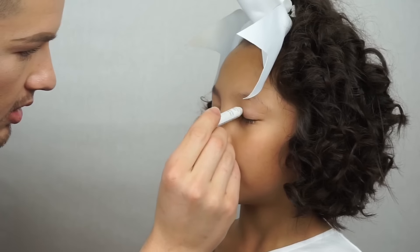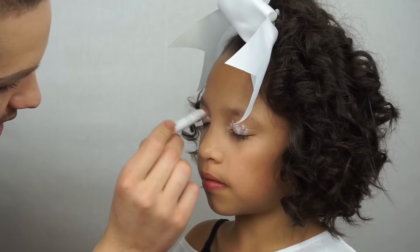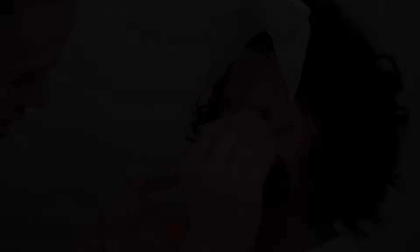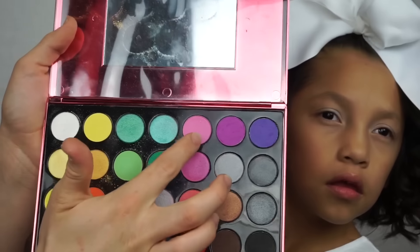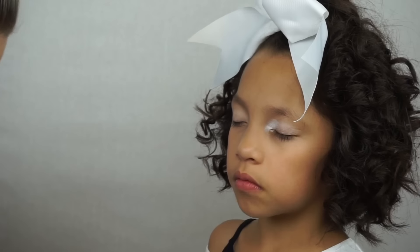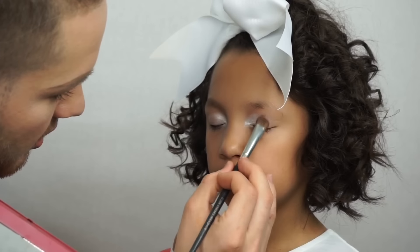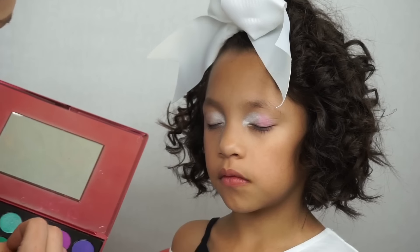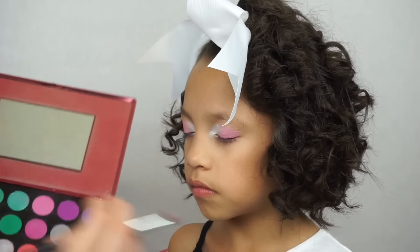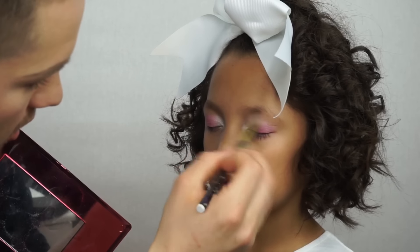We're starting with the NYX Milk pencil, putting that all over her entire lid to prep it for the shadow. We'll blend that out with the blending brush, then take the Fuego palette — working with that bright white and silvery color. We pop that white on both sides to start, then take that pink and pack it on the middle and outer area, blending that out with the pink as well.